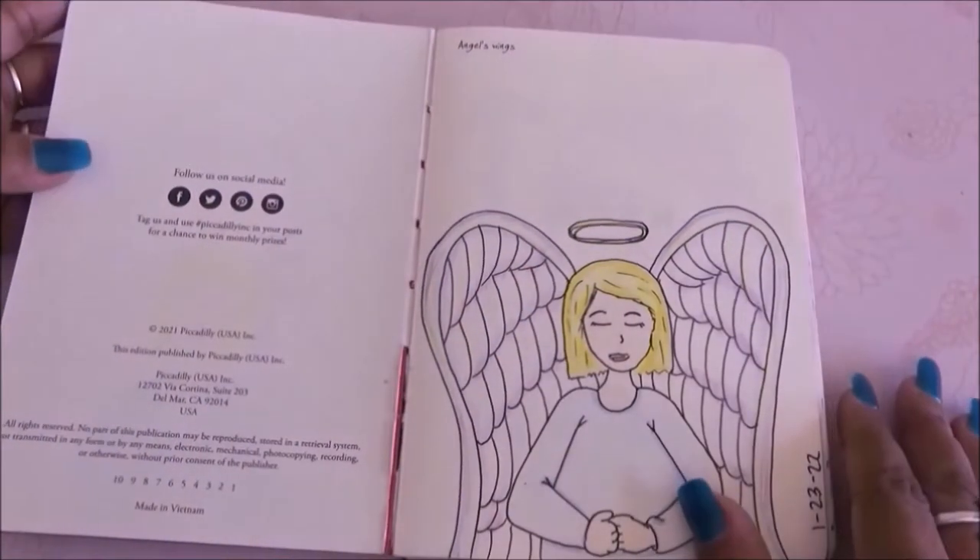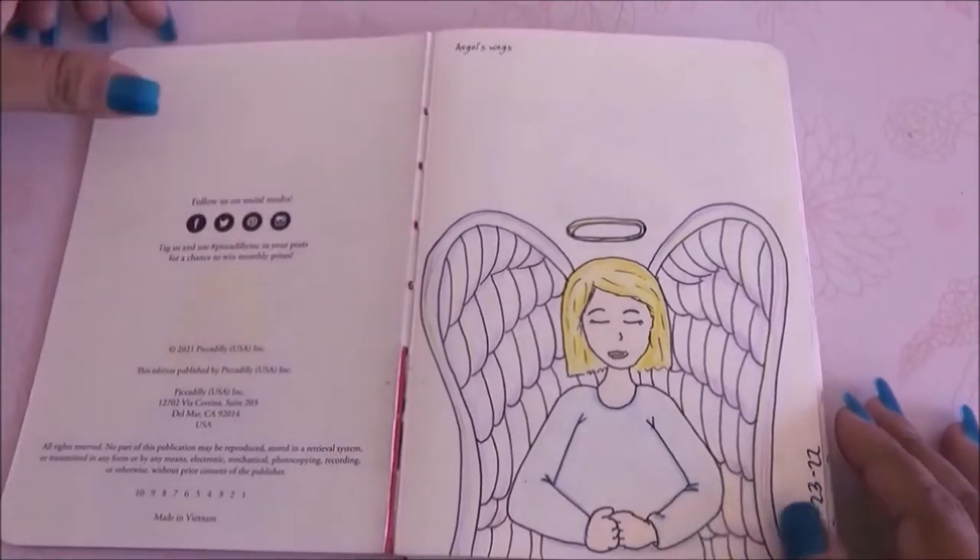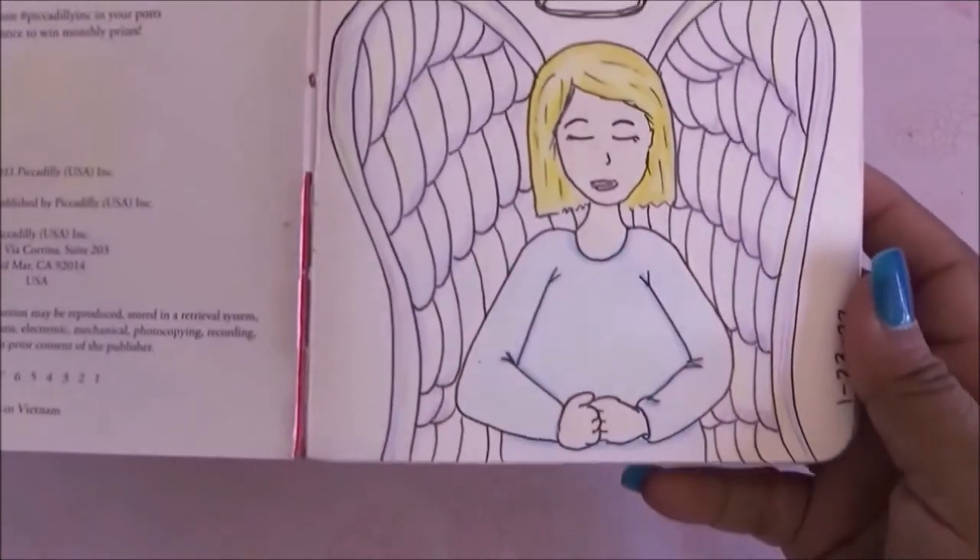For the first page, it said to draw some angel wings and I decided to draw an angel with huge wings.